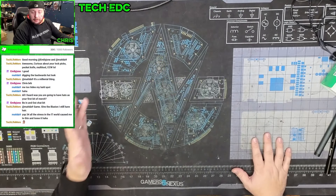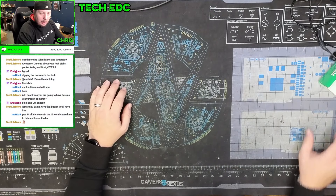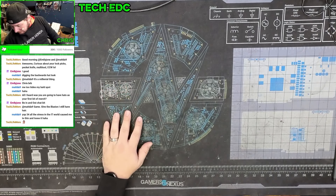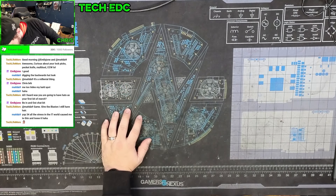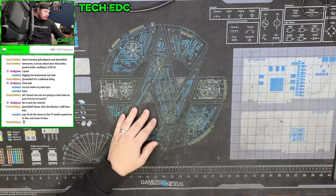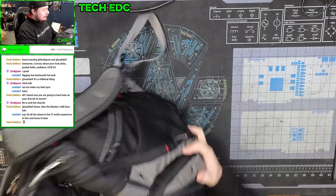This is a little bit of a different video. One of my moderators suggested that I come through and do this to give a breakdown of what I keep in my bag for when I go do on-sites or when I go out to customers' businesses and stuff.